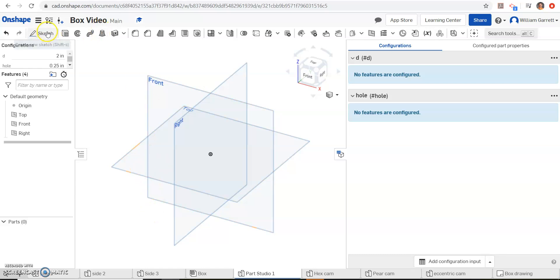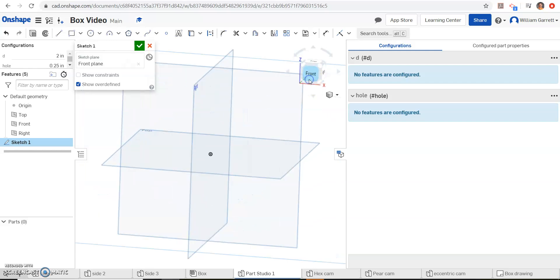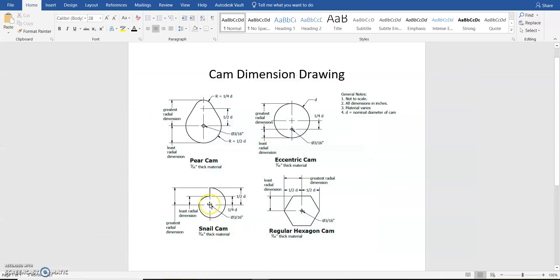Then we want to start our sketch, so I'm going to hit sketch and then click on my front and change to a front view. Looking at our cam, we can see that it goes up a quarter D and then it rotates around, getting larger and larger, until it ends at one half D. So we're going to start at that one quarter and work our way around all the way up until we get to that one half.